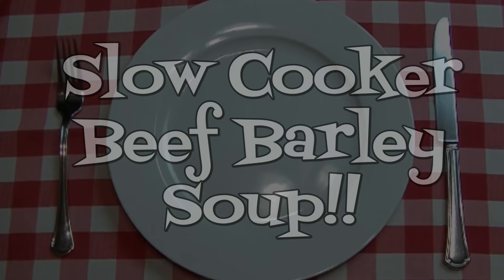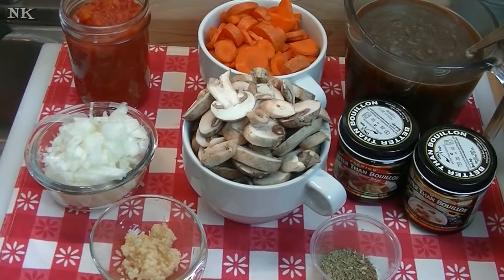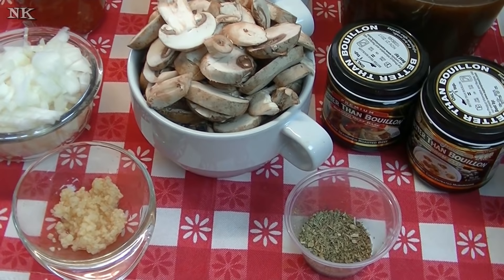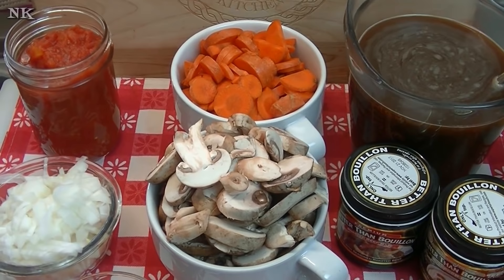We're just going to go over all the ingredients as I put them in the crock-pot and get ready to make this really easy beef and barley soup for dinner. I made beef and barley soup quite some time ago — the video is kind of crappy — so in an effort to remake those and maybe introduce folks who haven't seen that video to my beef barley soup, we're just going to move forward and do that today.